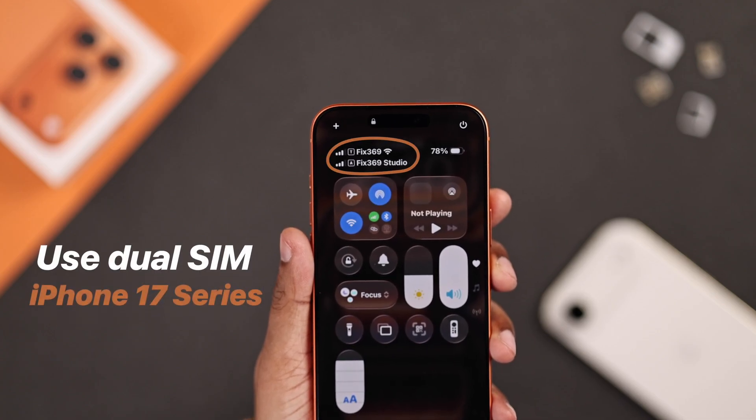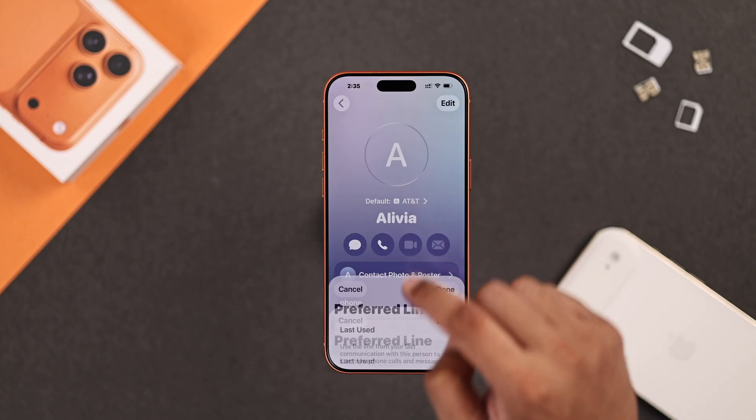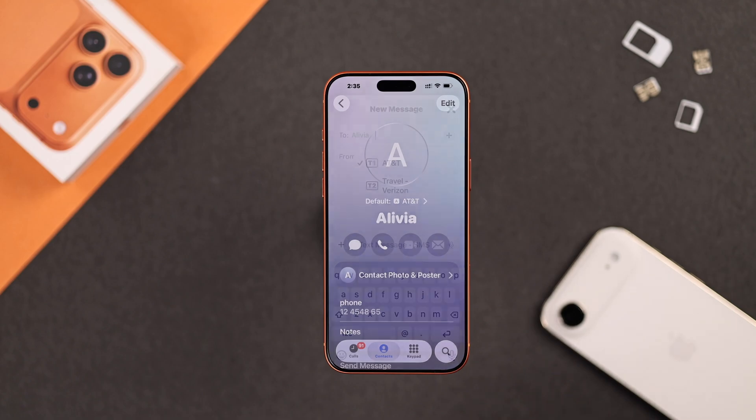Want to set up dual SIM on your iPhone 17 Pro Max or iPhone Air? Here's how to use multiple eSIMs or a physical SIM card and switch between them while making calls or sending messages.